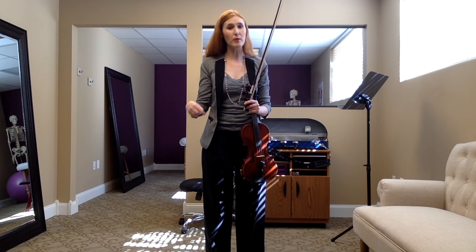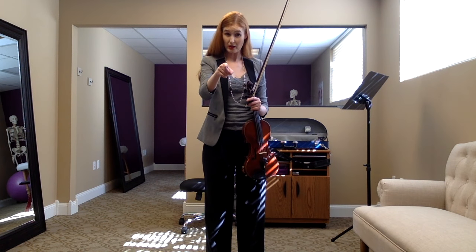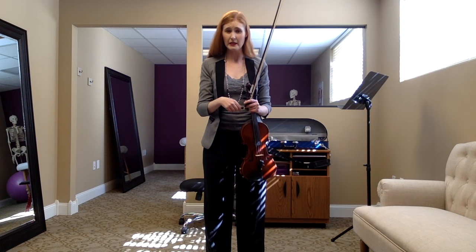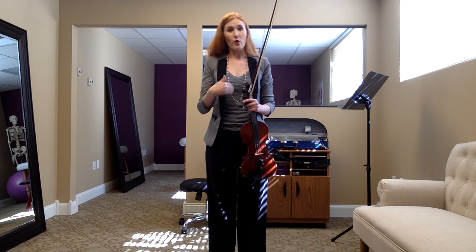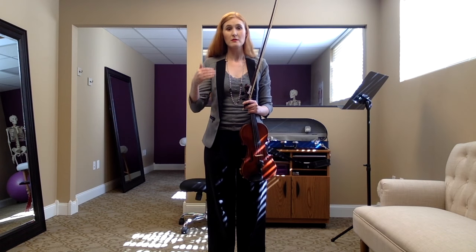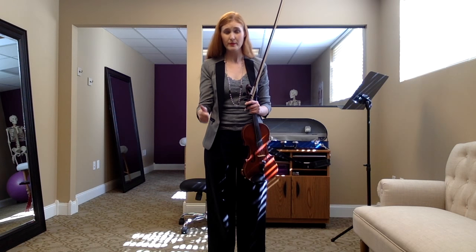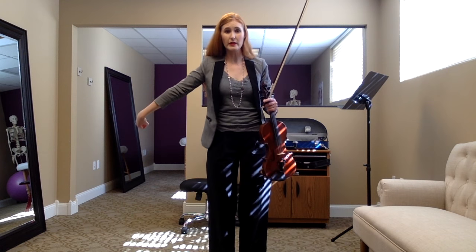If you're still having trouble with bowing the shoulder and maintaining a nice bow grip, I am talking to you. Before you practice this, you need to practice bunny to bow grip, scrubbing, and bowing the shoulder or bowing the lap.